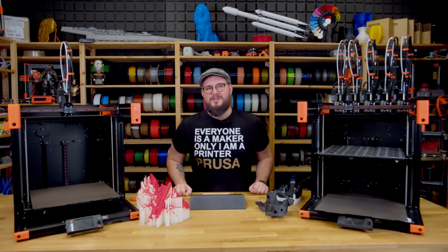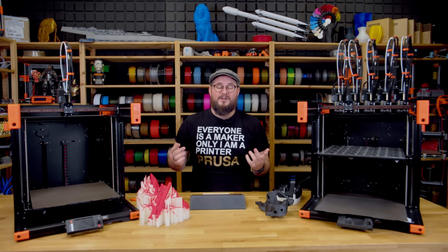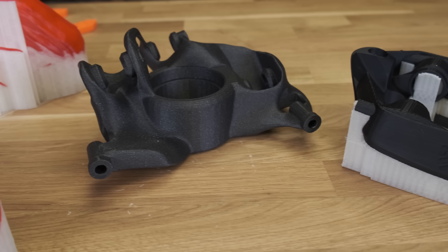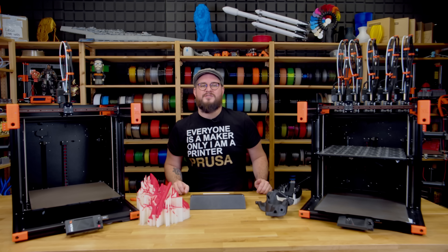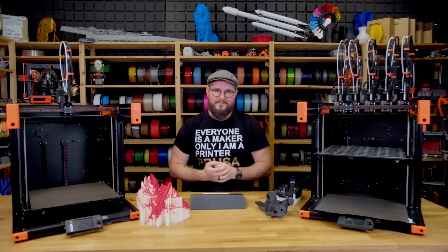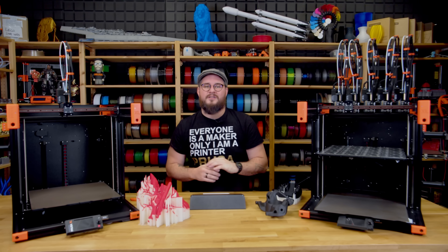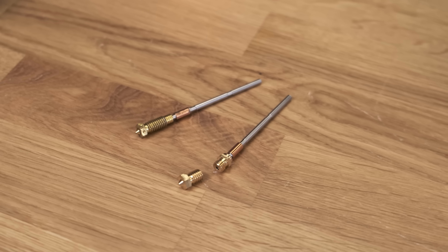We have decided to ship the XL with a 0.6 millimeter nozzle by default, compared to 0.4 millimeter on most machines these days. In our opinion it's a better option for large and durable models, but the 0.6 millimeter nozzle works great even for smaller models thanks to the recently ported Arachne in PrusaSlicer. We also have other nozzle options available along with a special adapter so you can use any V6-style nozzle with the XL.